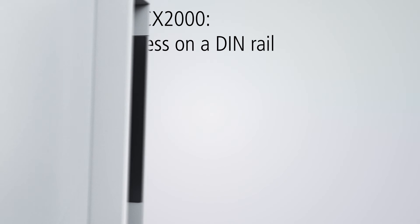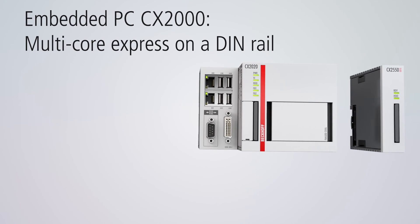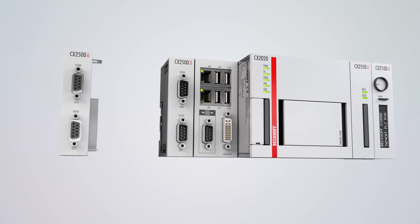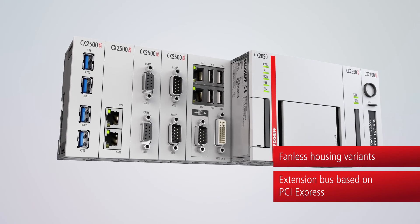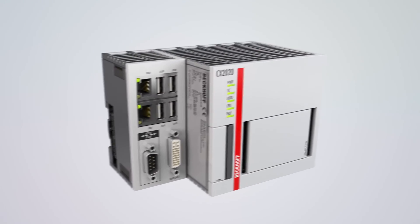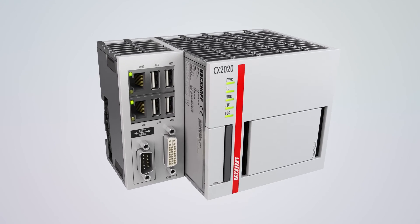With the CX2000 embedded PC series, Beckhoff opens up a multitude of computing options on the DIN rail. The CX2000 has a modular design, offers fanless housing options, and is equipped with an extension bus based on PCI Express. At its heart are advanced Intel Core i processors with up to 4 CPU cores. The multi-core processors enable a considerable leap in performance, even for demanding control tasks.